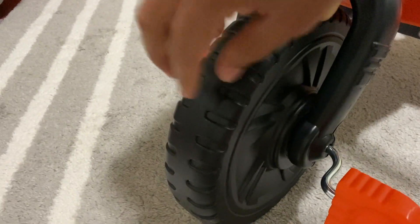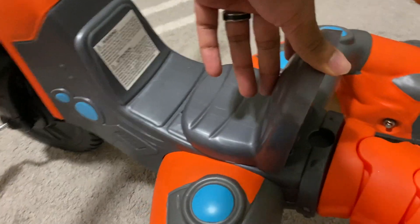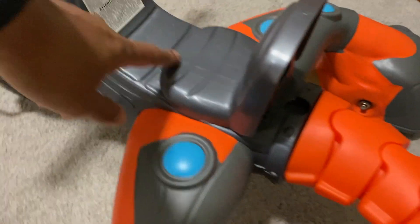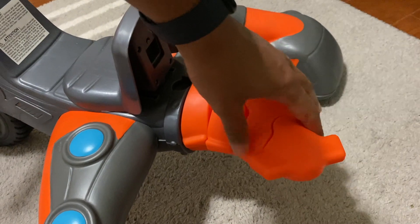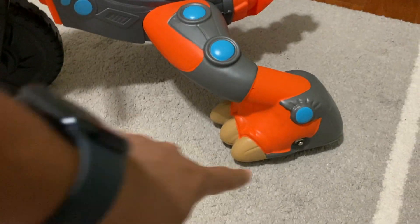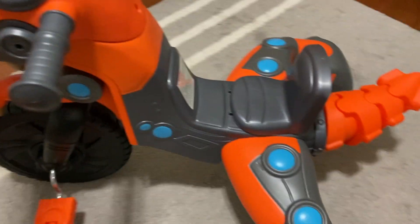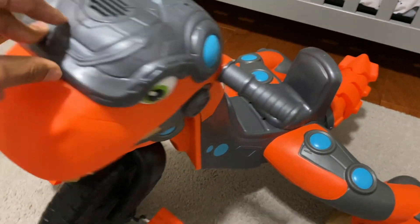It's got pedals, and you can see these wheels are pretty rugged and durable. Right here the seat is adjustable, so you can set it to match your kid's height. It's also got a tail that wags.